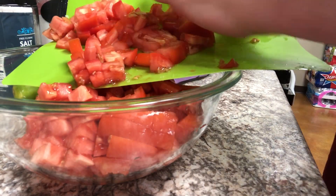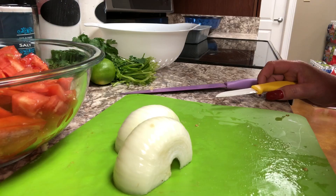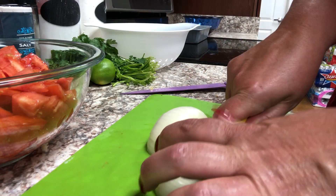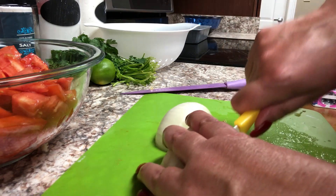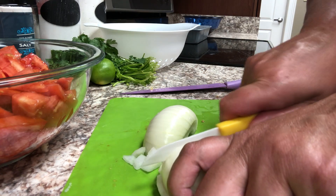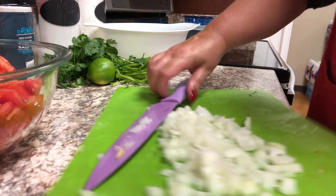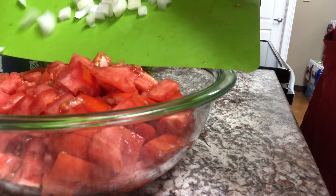Then I'm going to chop up my onion. I'm using just a medium-size Vidalia onion. I like the sweet onions in this. I'm not a big fan of raw onion, but I believe this onion is necessary in this recipe, and I chop it up fairly small. It's really up to you on how big of a chunk you want, so I just give a nice coarse chop, then add the onions to my bowl.